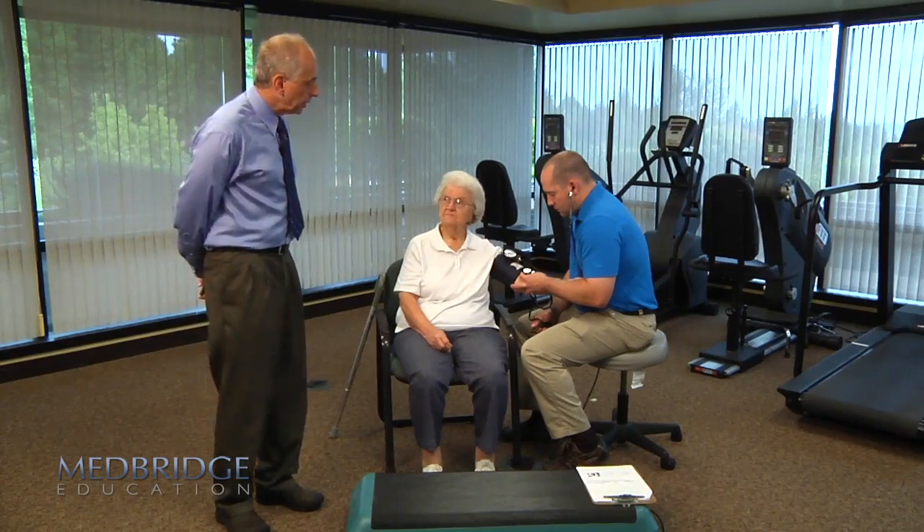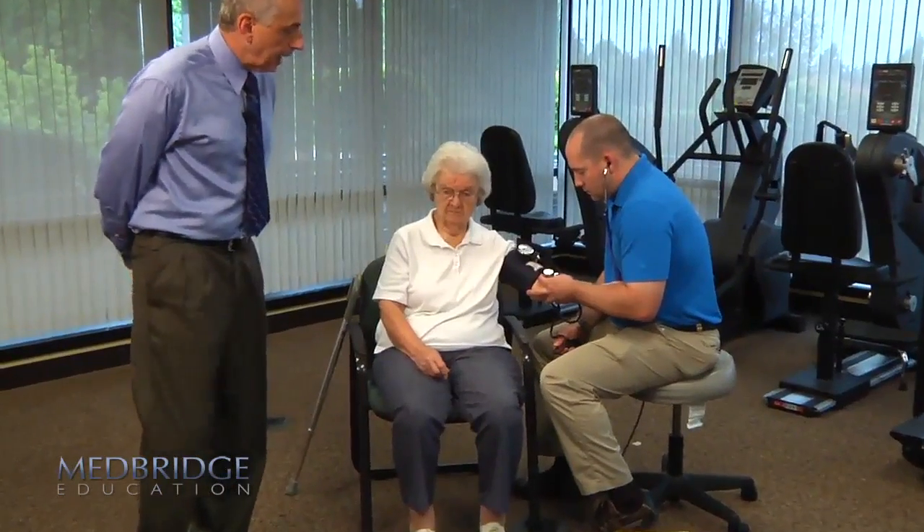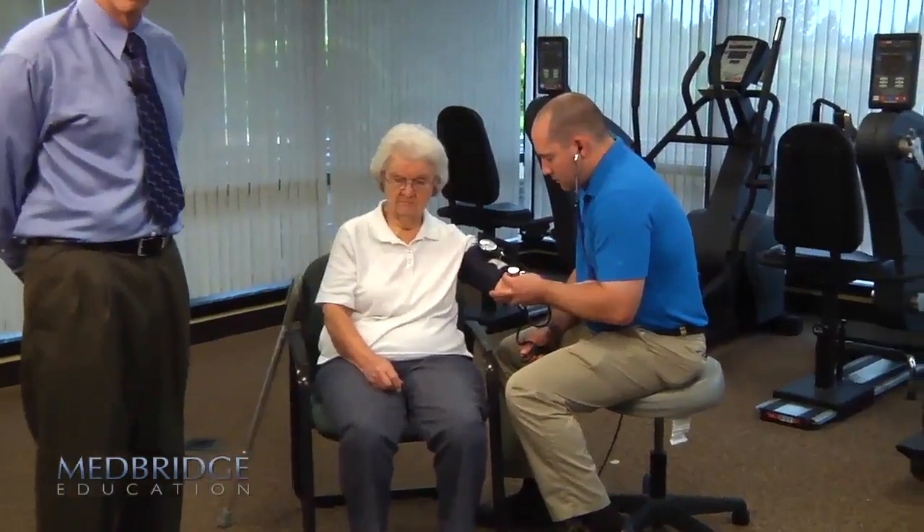She's getting her blood pressure and heart rate checked by therapist Tom. We don't have an O2 sat monitor, but that would also be nice to have.